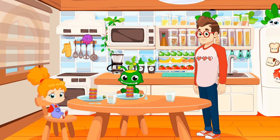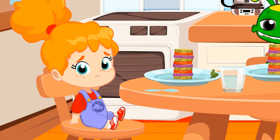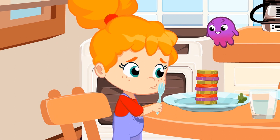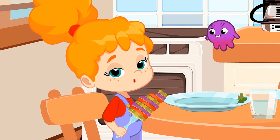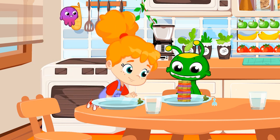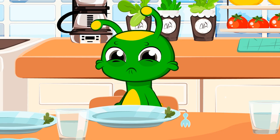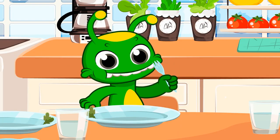Look, Groovy. Today's your lucky day. There's veggies for dinner, too. Phoebe, come on, try it. Surely they're delicious. Daddy cooks really well. See? I'm not lying. Veggies are delicious. She liked them so much that she's also eaten Groovy's dinner. Don't worry, Groovy, there's more for you. You can repeat veggies as many times as you want.